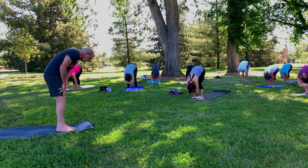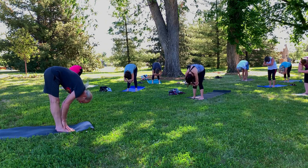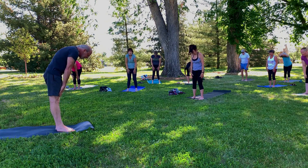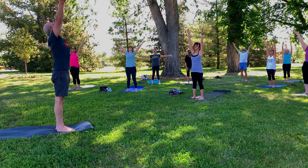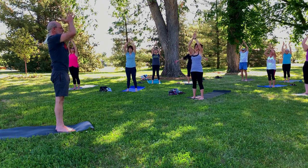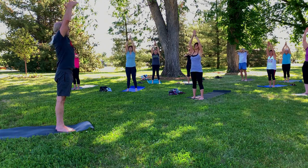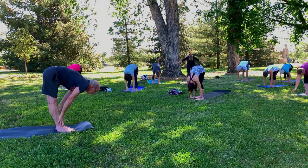Now keep your chin on your chest and we're going to round the spine to come up. You can drag your hands along the front of the legs as you rise. And then once you're all the way up, let your arms float high and exhale the hands bringing them back to heart center. Inhale and up. Exhale the arms to a T. Now a swan dive to a forward fold and then to a half lift.